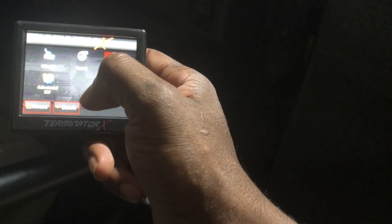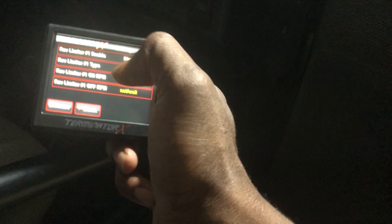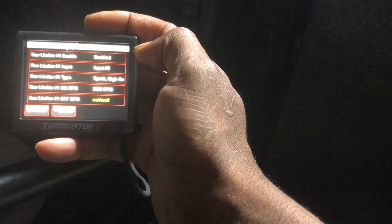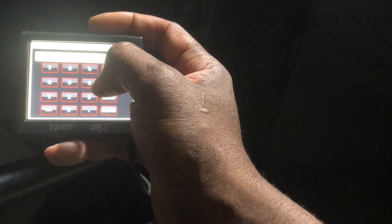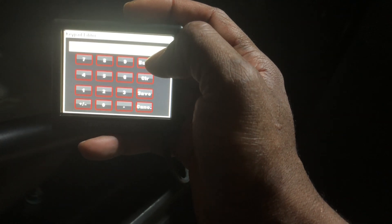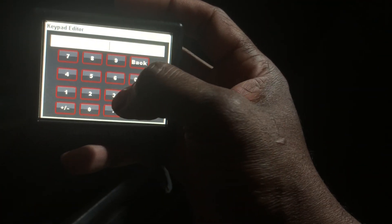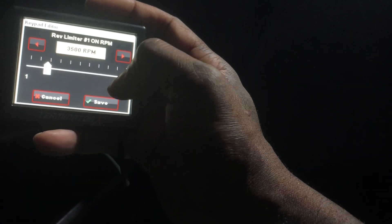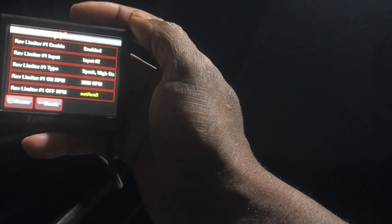Go back and check the advanced settings — Launch Two-Step. Enable it again and assign Input 2. The RPM is set to 3,800. Let's check — back at 3,800. Should get 3,800 RPM and there we go.